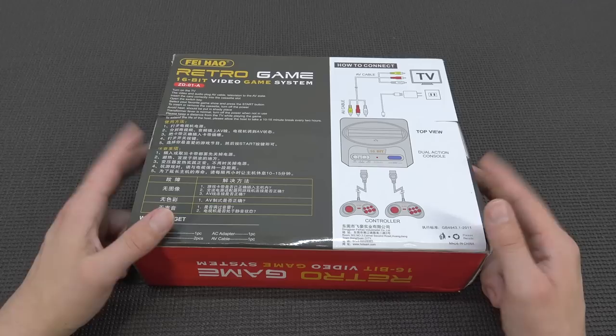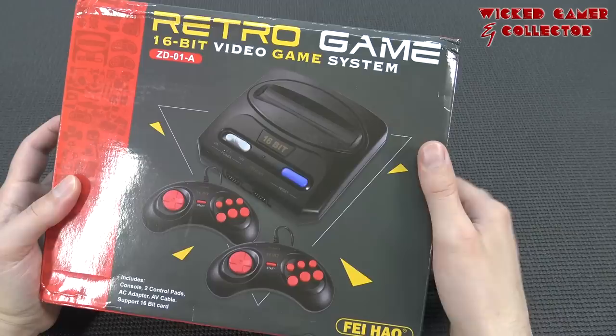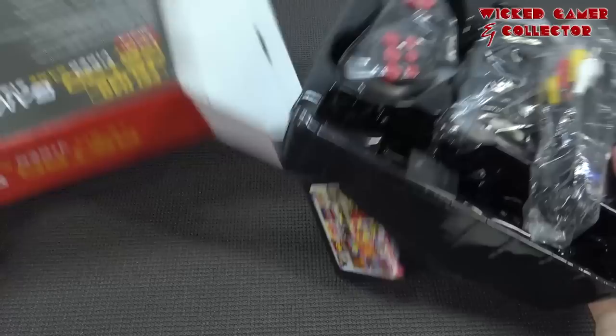Because when it comes to the audio, that's going to be the biggest challenge. We're also going to test it out with my favorite game, Streets of Rage 2. All right, so let's open it up. Let's be gentle, because I want to keep the box in good condition.